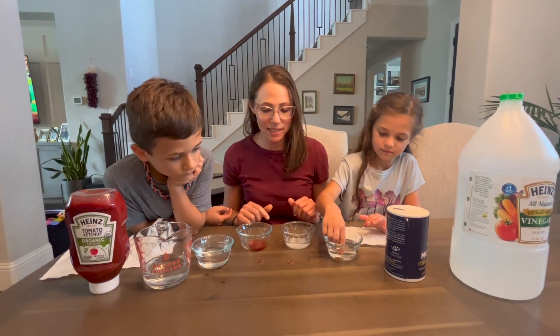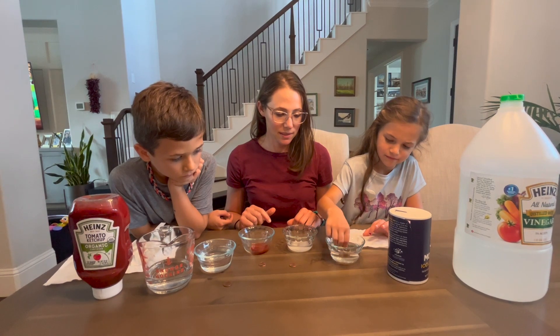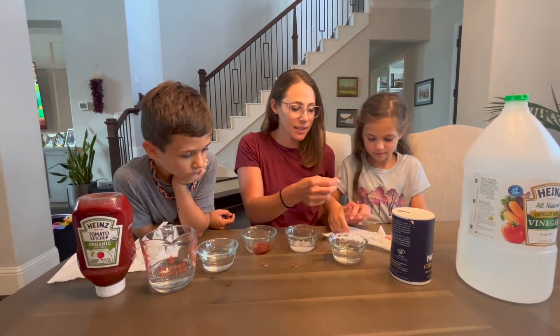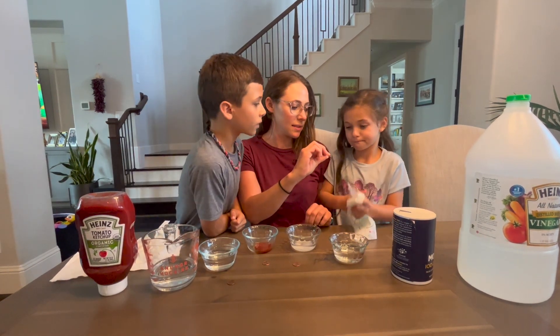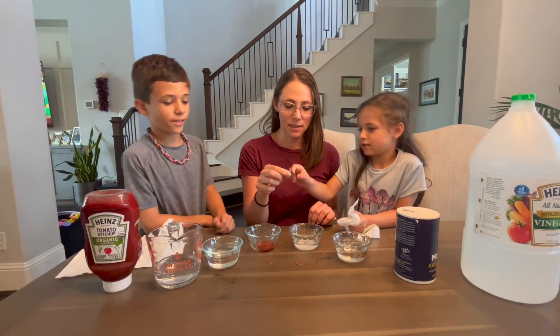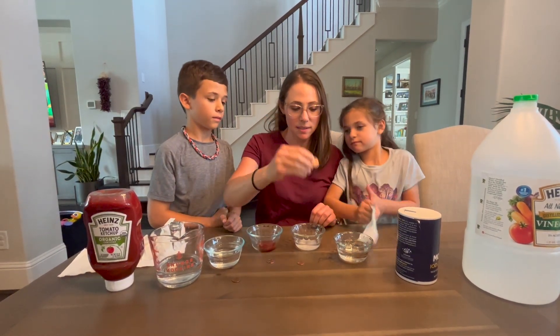And finally the penny that's in the vinegar. Dab that dry quickly. That came pretty clean as well. The underside didn't clean, but that side was down and maybe it didn't get some liquid on it.